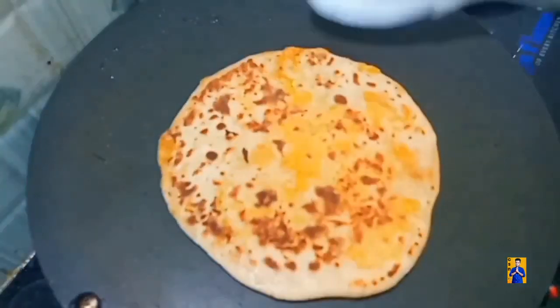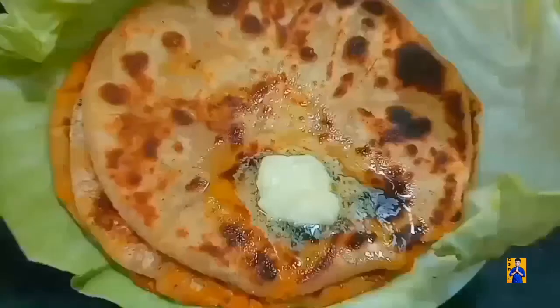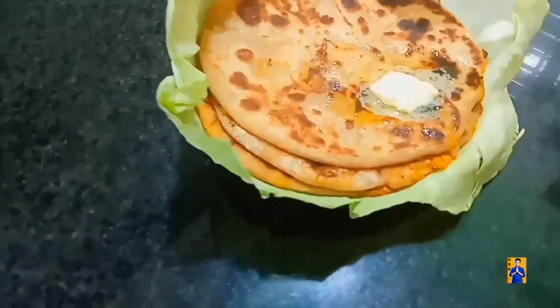In the next episode, I am going to prepare Cabbage Porota, don't miss it. When we upload videos for instant notification, subscribe to Chapshona Recipes and click on the bell icon.